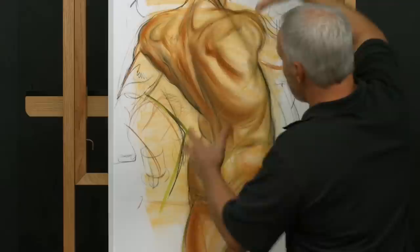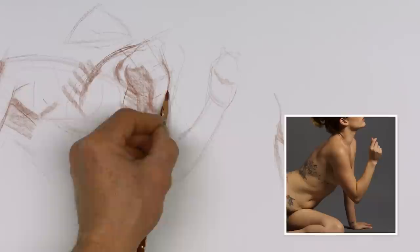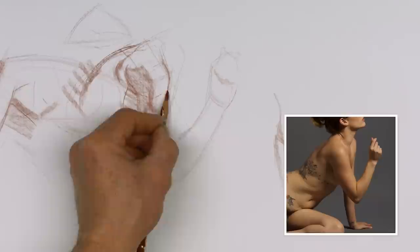As the shadow comes out into the halftone, that's a gesture line that's flowing off the thigh and it's going to integrate these — it's going to be an out that takes us back into the next structure.